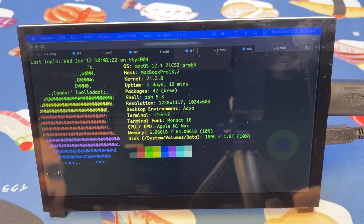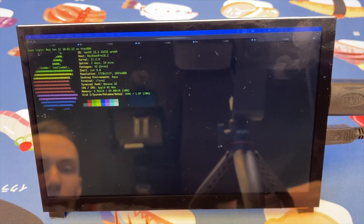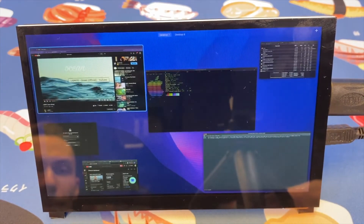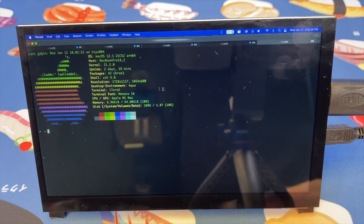The monitor defaults to 1024x600, which honestly looks best. At 1920x1080 everything becomes too small to be legible, so it's somewhat useless at that resolution, but it's nice to know that option is available with other resolutions in between. These use cases are just what I've encountered so far — there are so many other ways to use this monitor, such as a home automation console, a point of sale terminal, an indoor air quality monitor, and even a mobile RetroPie gaming monitor.